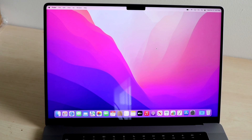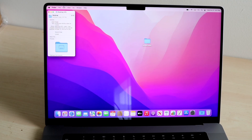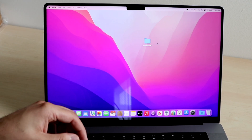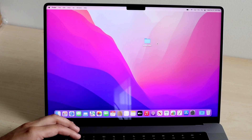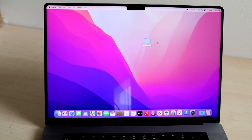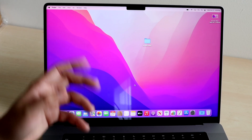Then we have the desktop. If you ever want to bring anything to the desktop, you can right-click to create a new folder or get info. Sometimes screenshots and downloaded files get saved here. A quick way I like taking screenshots is pressing Command, Shift, and 4 — you'll see the cursor change and you can click and drag to select an area. The screenshot will be saved on the desktop by default, though you can change this in settings.